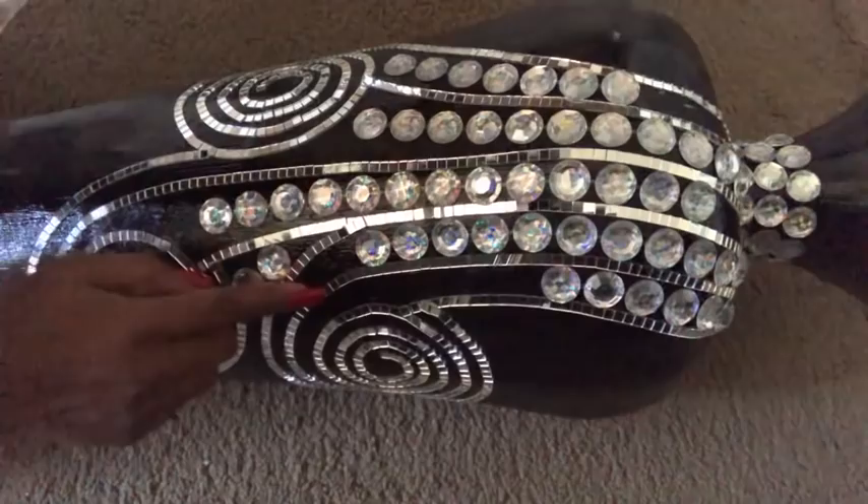I'm done using the larger gems. Now to fill in the remaining spaces — here, here, here — basically all of the remaining spaces, I'm going to be using smaller self-adhesive gems that I also got from Walmart.